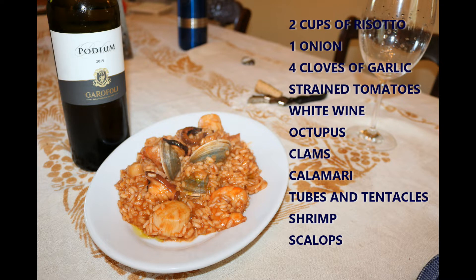For the seafood stew, you're going to need four cloves of garlic, white wine, and strained tomatoes. For the seafood itself, we used octopus, clams, scallops, calamari tubes and tentacles, and shrimp.